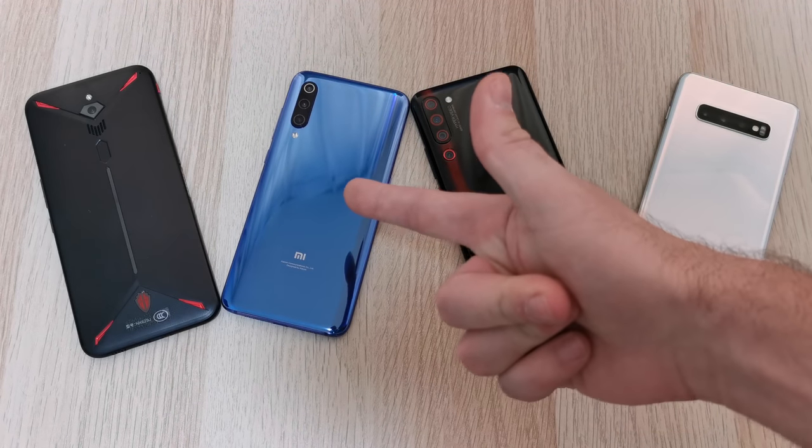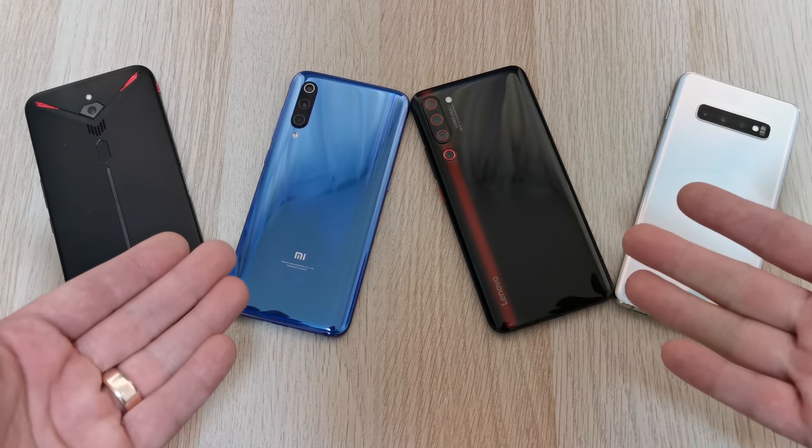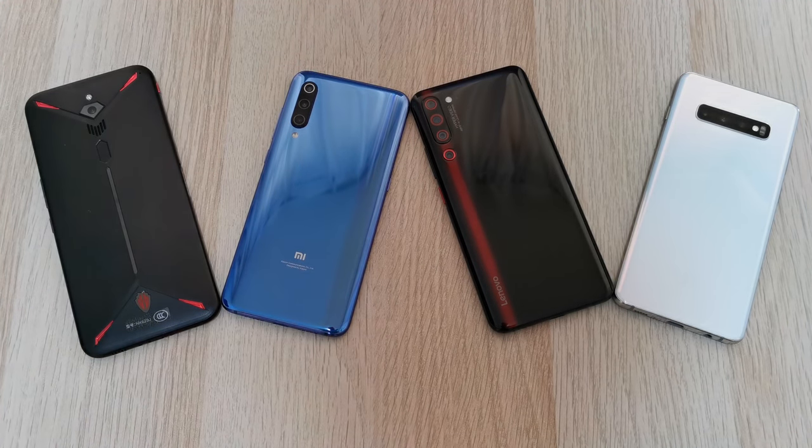Yo, what's up guys? You're back with your man TechNik, your go-to guy for videos on the latest tech. Today it's about the latest tech once again — I have four top dog Snapdragon 855 chipset mobile devices here with me, all undergoing the ultimate speed test.